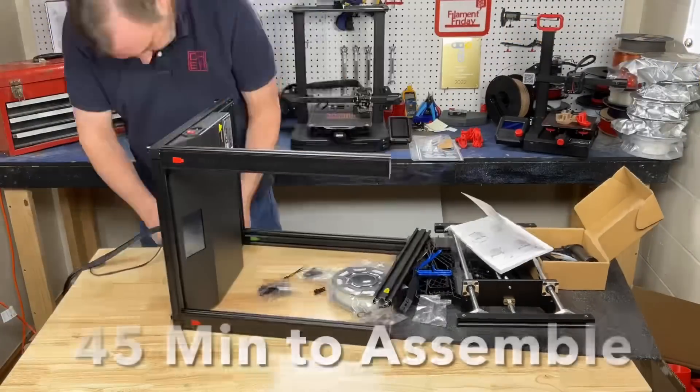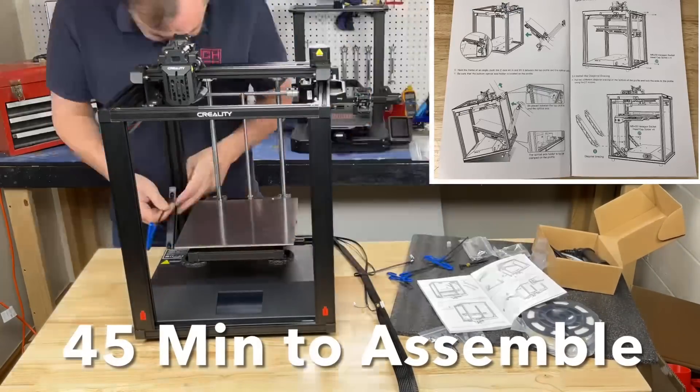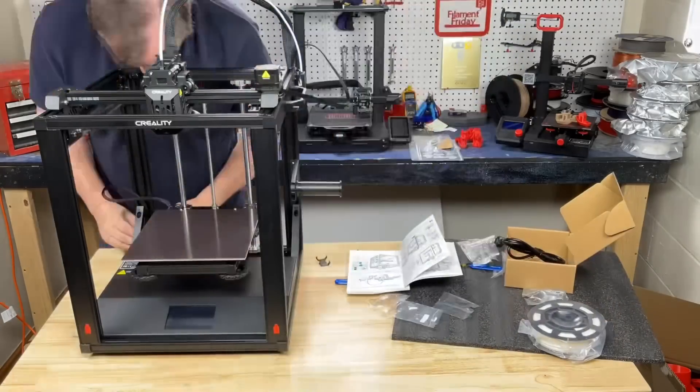It comes as a kit so you have to assemble it. It's not too bad — it comes with a manual that has some decent pictures. It took me about 45 minutes from start to finish.